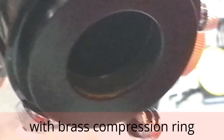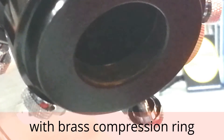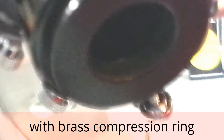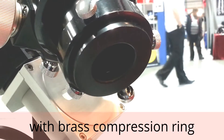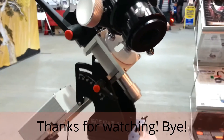You can see now — it has a compression ring, a copper or brass compression ring in there.